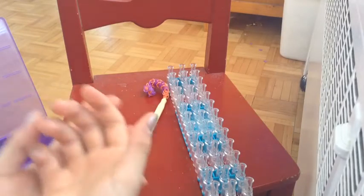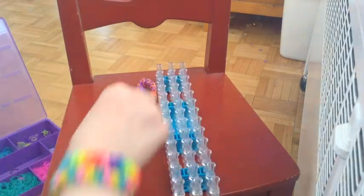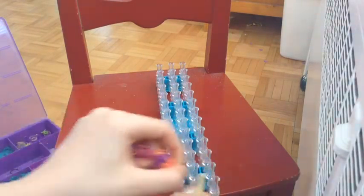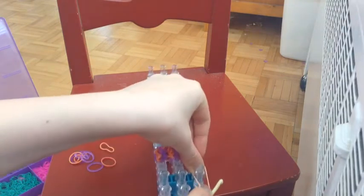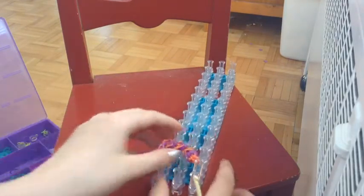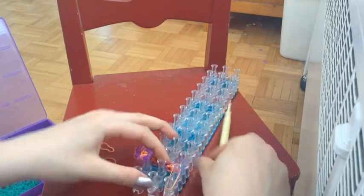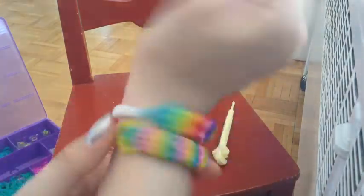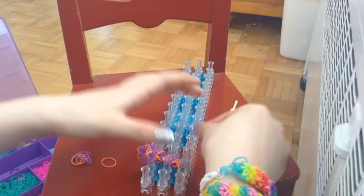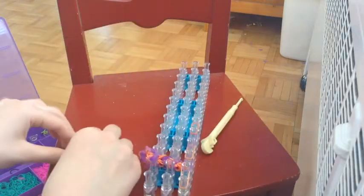So now we're basically done our bracelet, we just need to do the extension. You can either do it without the loom or with a loom — I like to do it with the loom. First thing you're going to do is take these bands that attach it, and then place it at the very bottom. This is for the extension. And then we're going to do a pattern — you can use as many extensions as you need. I need about nine because I have a big wrist, but it depends on who you are. If you have too many, you can always take some off, and if you don't have enough, you can always add them on after. There's always a solution.